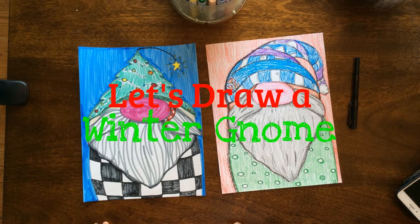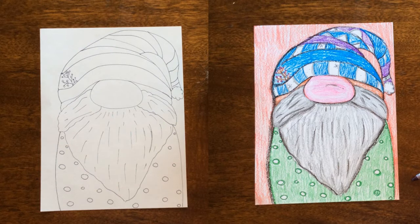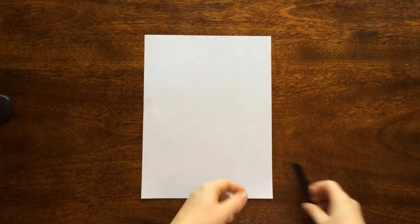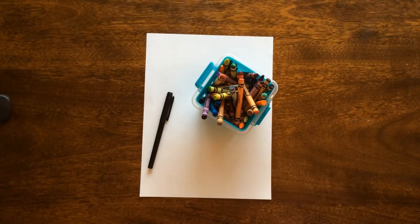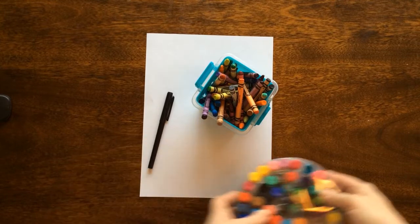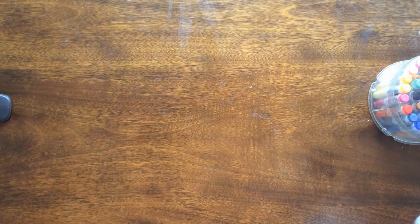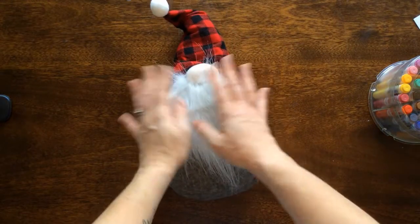Today we're going to be creating our own winter gnomes. You could create any type of hat that you would like, as well as your beard or what your gnome is wearing. Here is my beginning drawing and what I did with coloring it. The first thing we're going to need is a piece of paper. You can use a pen, a pencil, crayons, or markers.